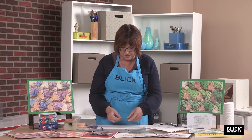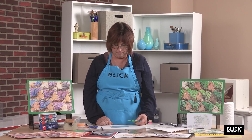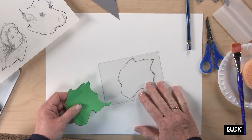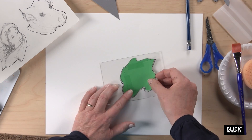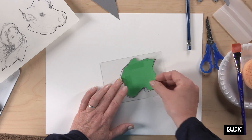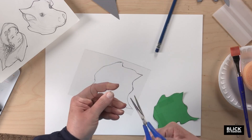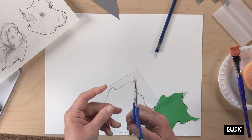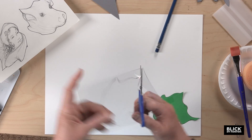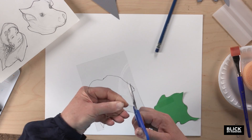Take the tile that you created with construction paper and place it on a piece of plastic monoprint plate making material — this is Graphics and Press monoprint plate. Trace the outside of the shape with a fine point Sharpie, and then cut it out. It's very easy to cut with small scissors, and this way you're able to get in and get some of those tight curves and details.